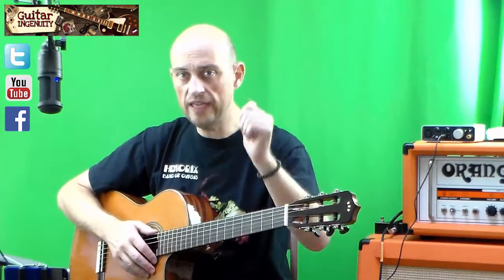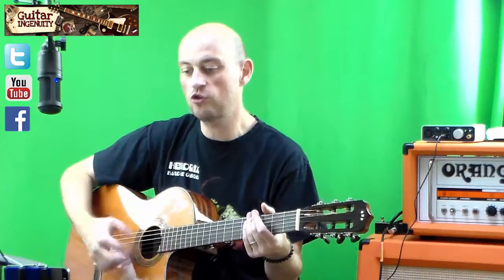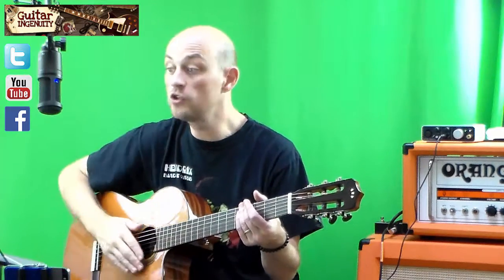So the first round, I'm gonna do the intro, first verse, second verse, very slow, and I'm just gonna show you the chord changes. Don't pay too much attention to the rhythm — just the chord changes, so you know when these chord changes occur.